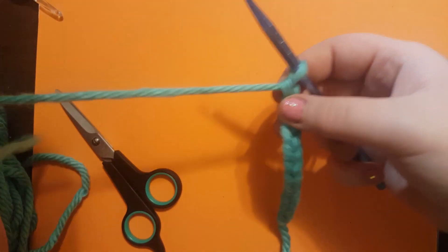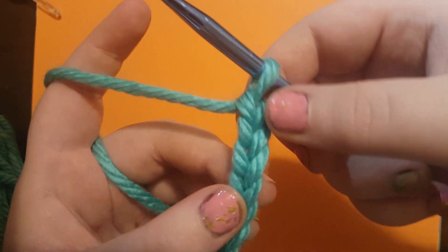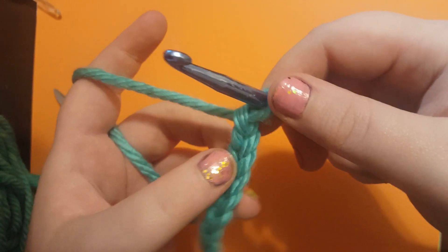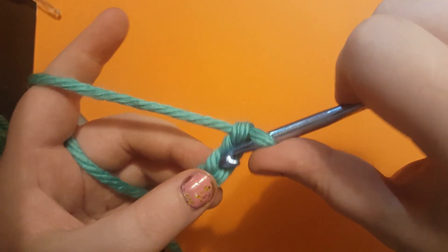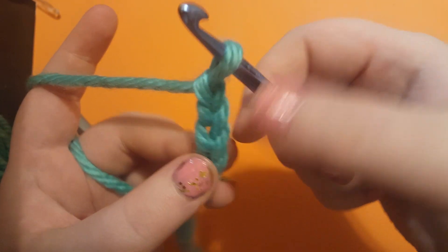So you might be asking, why do we chain 12? That's a really weird number. Well, the reason why is because these last two chains we're not going to work into. Those are going to be our room to move vertically. So our first stitch is going to be put right in here, the third chain from the hook.